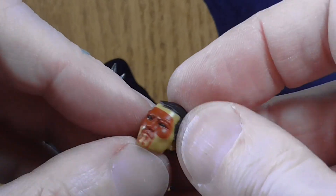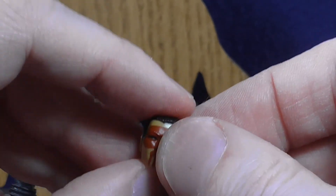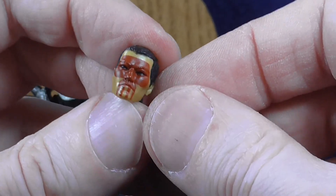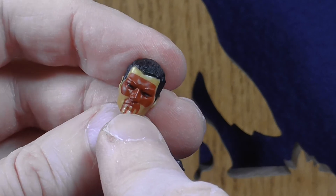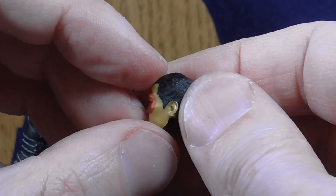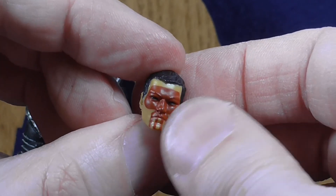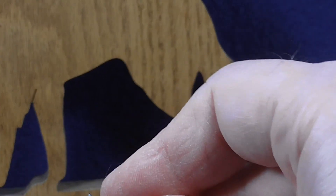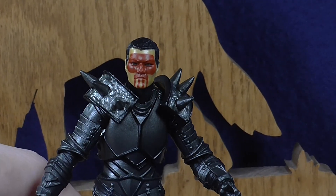Lastly, the figure comes with another head and this is a human head. So if you want your knight to not be skull head but just be some sort of evil human with skull-like face paint on there, you can do that. It's a good looking head sculpt with a nice job on the paint. Just pop the head off and put that one on.